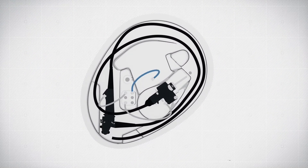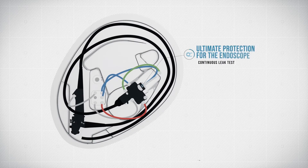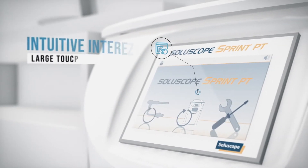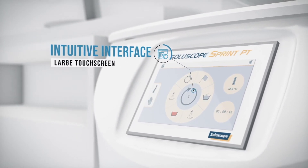The specially designed connectors ensure not only that the connection is reliable, but they also protect the endoscope all through the reprocessing phase, thanks to the leak test. It takes just three clicks on the large, user-friendly tactile screen to launch the cycle.